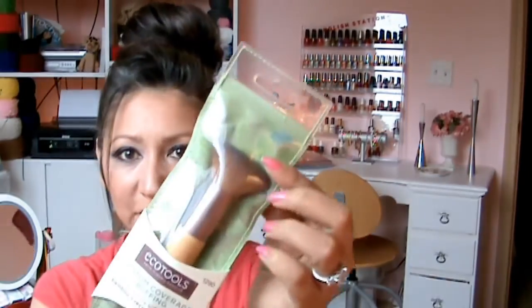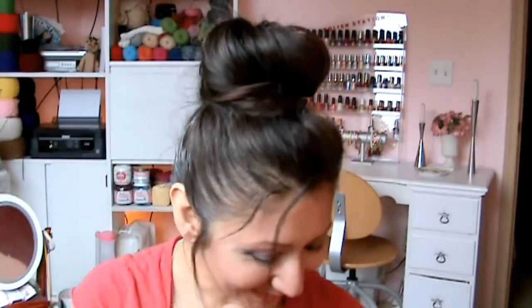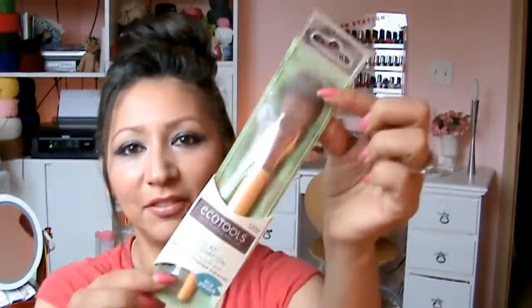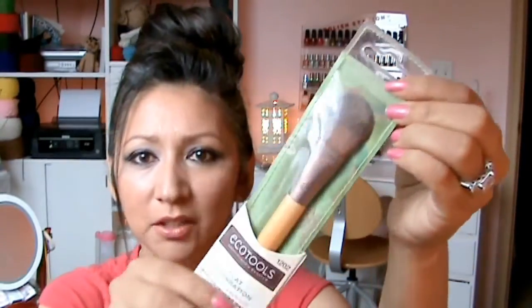So let me show you the ones that I got. This one is the buffing brush, so it's flat — I guess you can buff things out like this. And this one is a flat foundation brush. It's kind of shiny so you can't really see it, but yeah, that's a foundation brush.